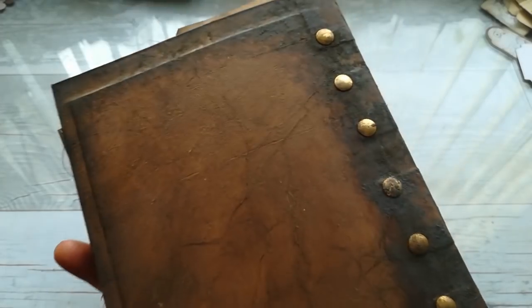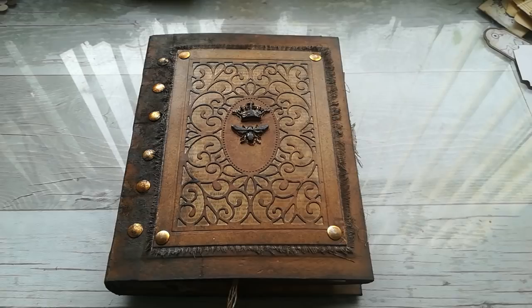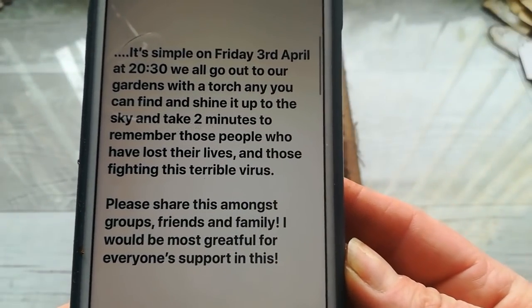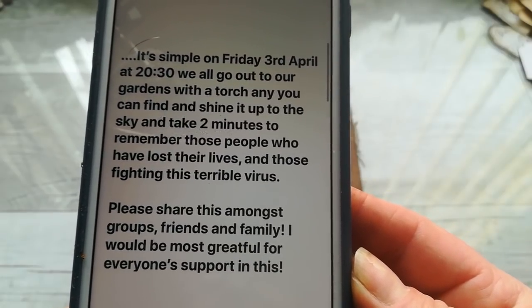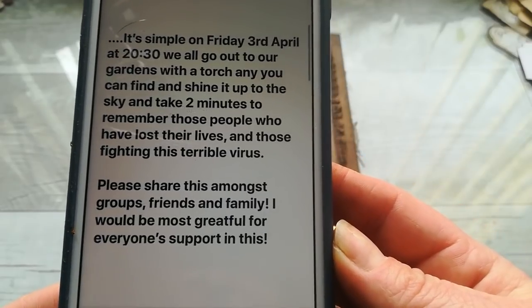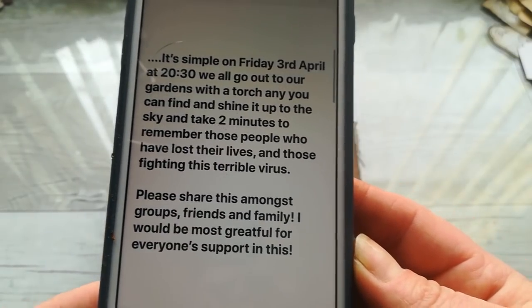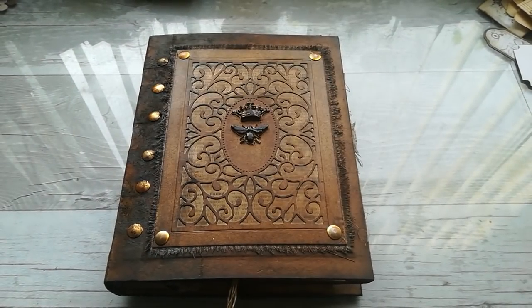Here you can see how it looks with the drawing pins. This is my sharing for today. I hope you are taking care of yourself. Please, if you are able to do so, join me at 8:30 PM tonight to show a little bit of respect to all those who are fighting with this pandemic illness. Have a wonderful time, please take care of yourself, and see you next time. Bye!